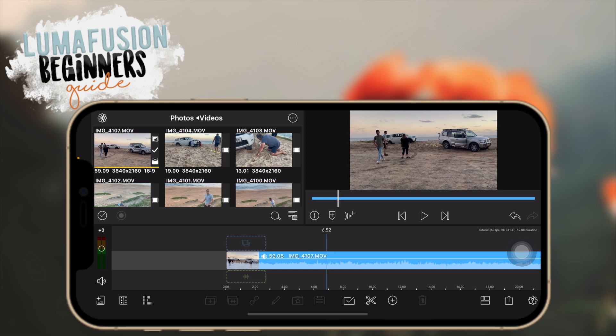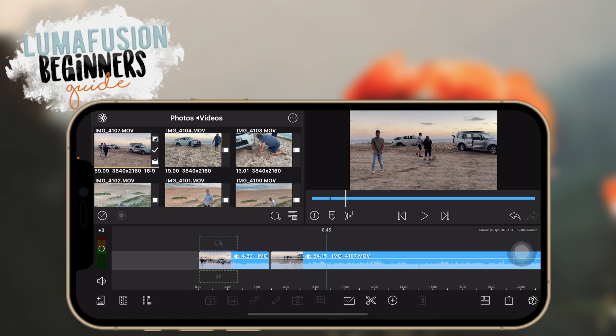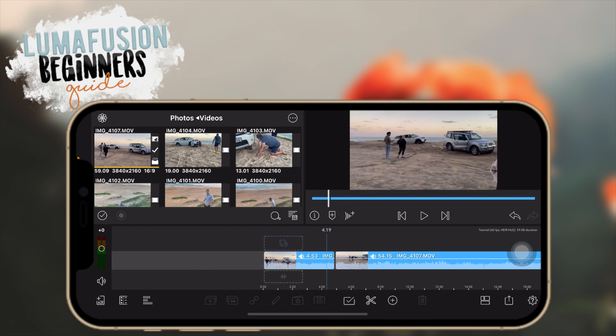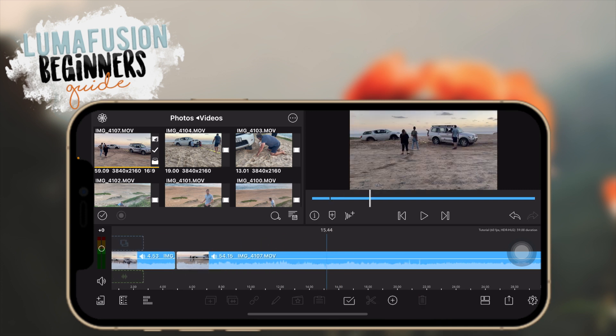The first thing you're probably going to be doing once you have your clips in is start splitting and cutting your video. The way you do that is you click on the scissor icon and then it cuts your video. If you want to delete a portion you have to select it and click on the garbage can option.